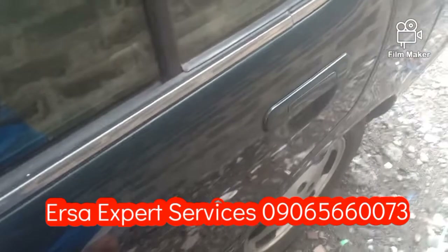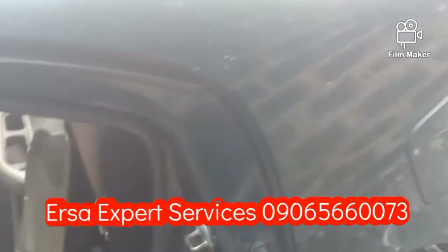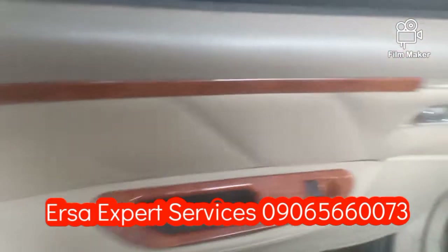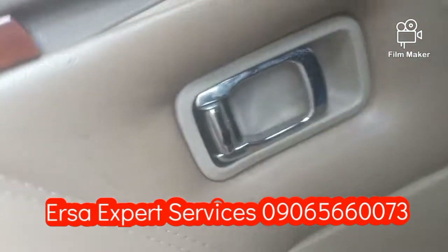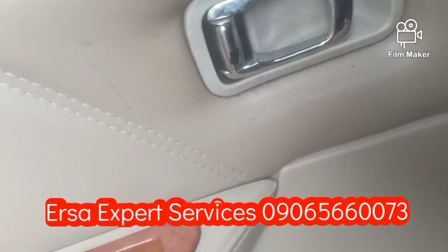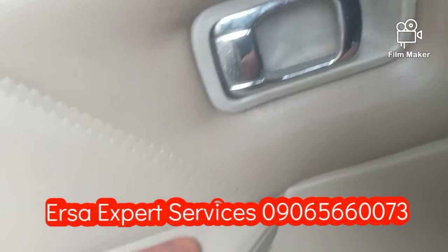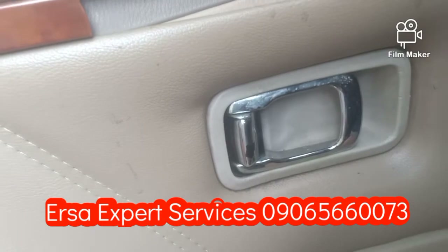Yun mga kaersa, naglock sya. And then bubuksan natin ito. Ayan, bukas na sya. Para makita nyo kung nagbubukas — ituturo ko dito, tapos yung sa susi nya gagalawin ko. Ayan mga kaersa. Bukas. Ayan. Okay na mga kaersa.